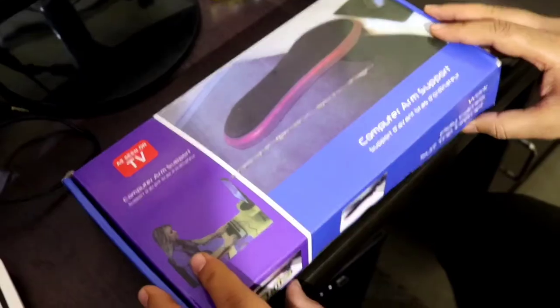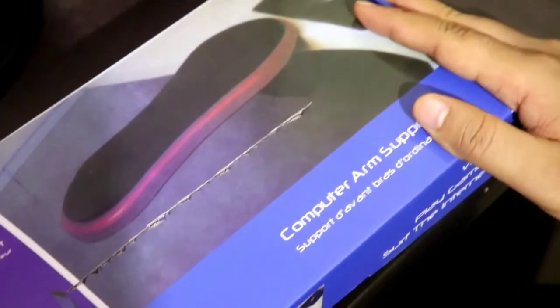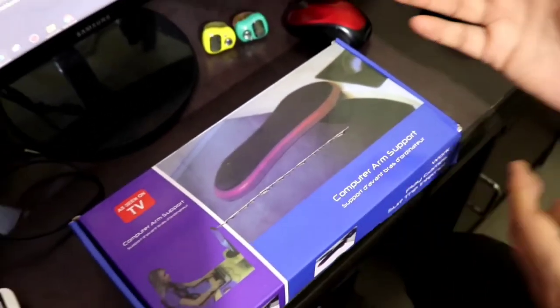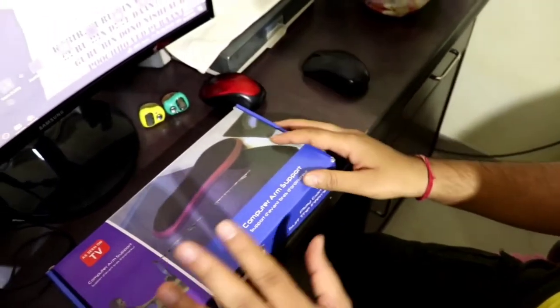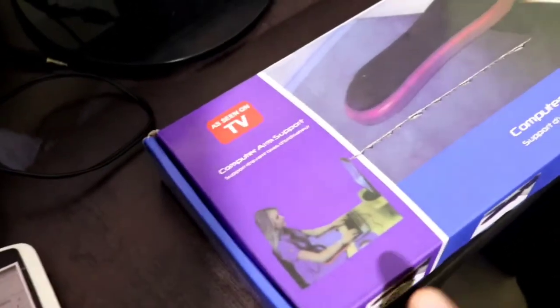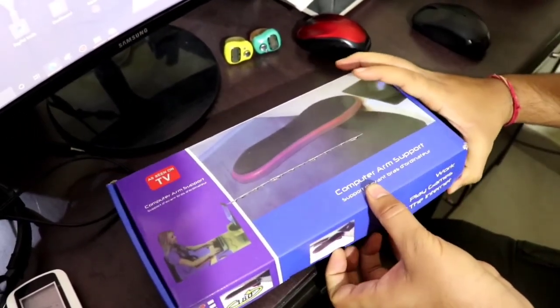Hello everyone, this is Shubham from Gossip Funda and today I'm going to show you the unboxing of a mouse pad arm rester, which is used while using your computer when your arm or wrist gets pain. Without any further ado, let's jump right into the topic. As you can see, the box came in very good packaging and the box quality is good too. It is very helpful while using your mouse or any kind of stuff while you are doing work on your PC.